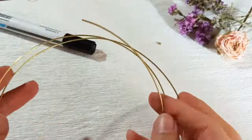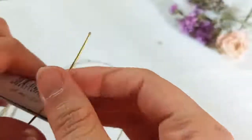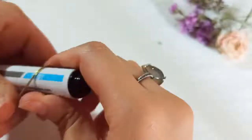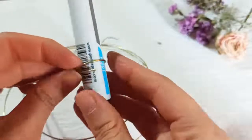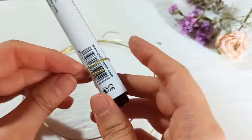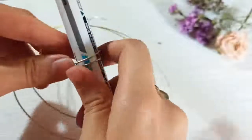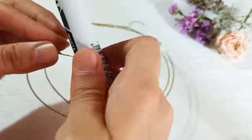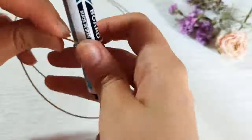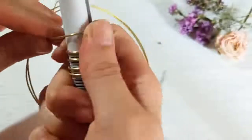To start, pick up your one millimeter wire and a marker, then wrap this wire all around this cylindrical shape. This is the first loop that is going to be the petals of our flower. Then repeat wrapping this wire for the second loop, the third one, the fourth one — continuing that five times.